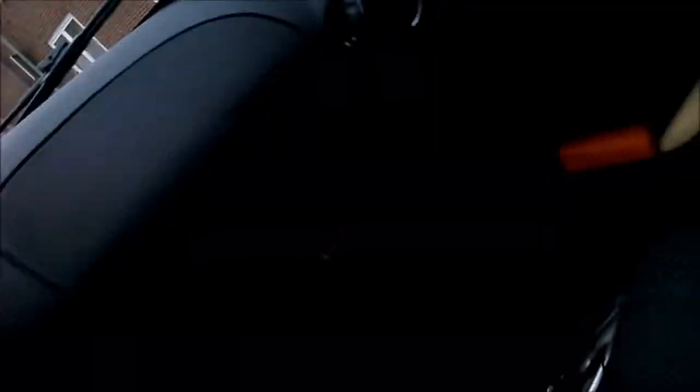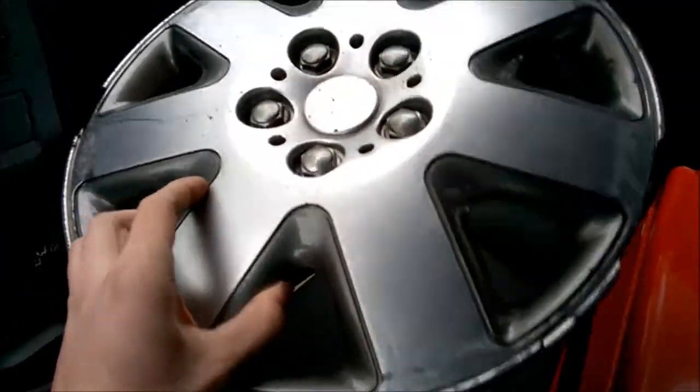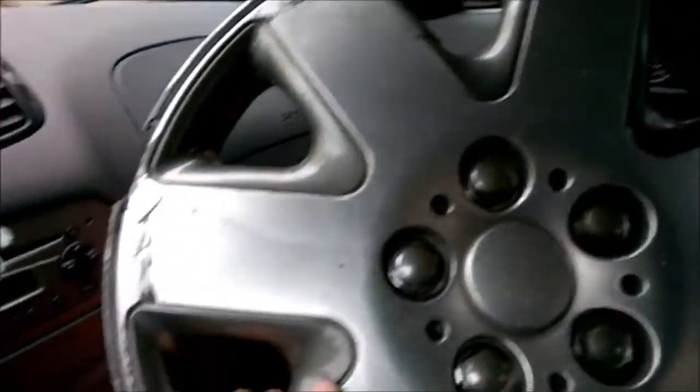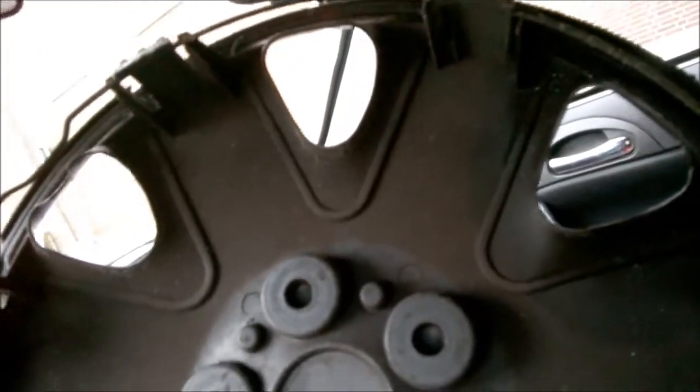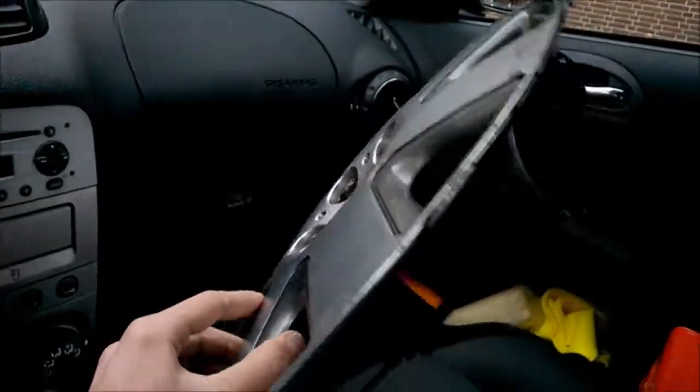So here I'm back at home, right in front of my house. Check this out — wow, it's a damaged cheap plastic hubcap, but I think it's a 15 inch. Actually, no, it's a 14 inch. Anyway, interesting finding of the day! Thanks for watching.